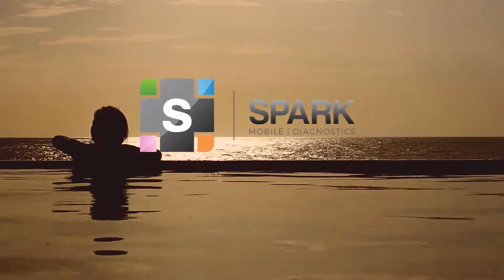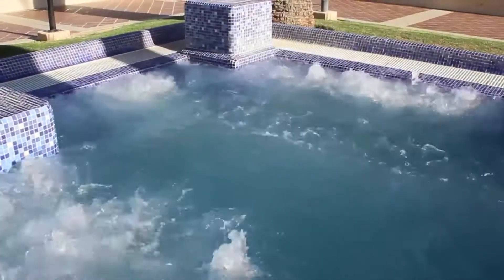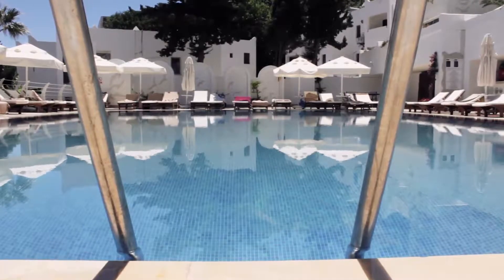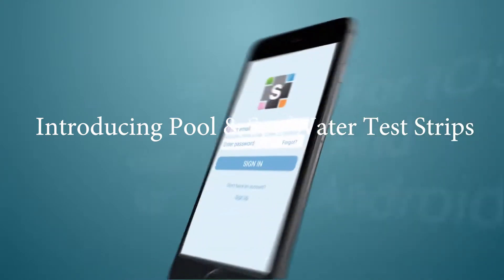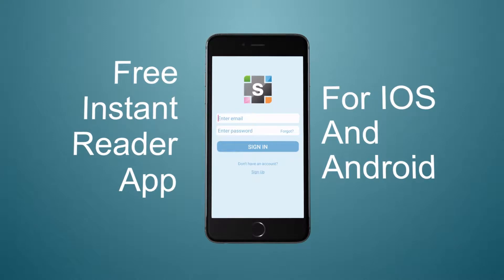At Spark Diagnostics, we understand what a difference balanced pool or spa water can make on your experience. To remove hassle from comparing the complex color charts by eye while using pool or spa testing strips, our five-way pool and spa test strips now come with a simple but accurate instant reader app for iOS and Android smartphones.